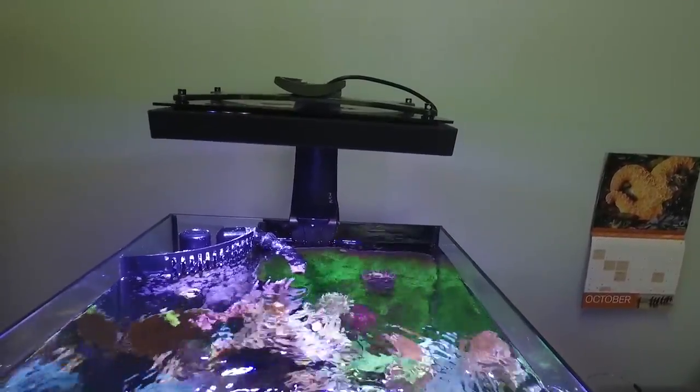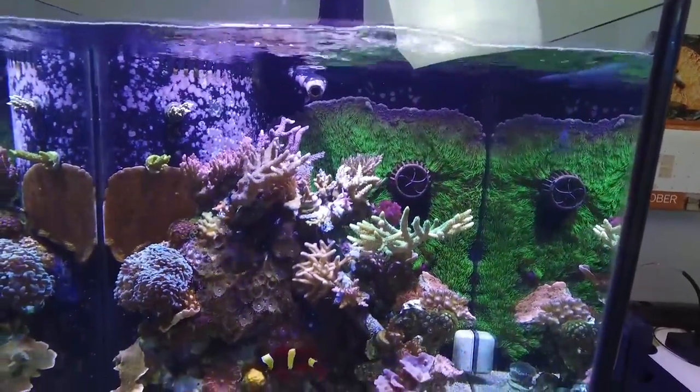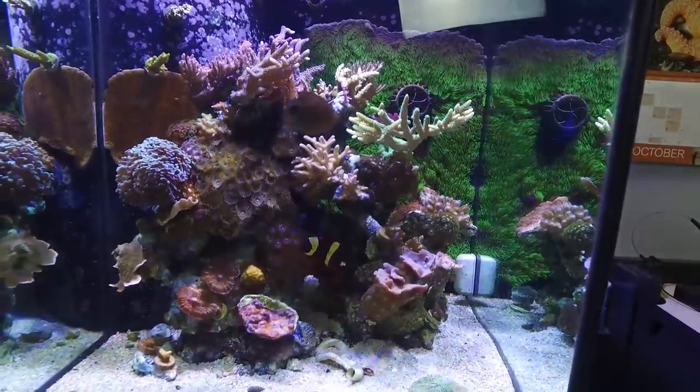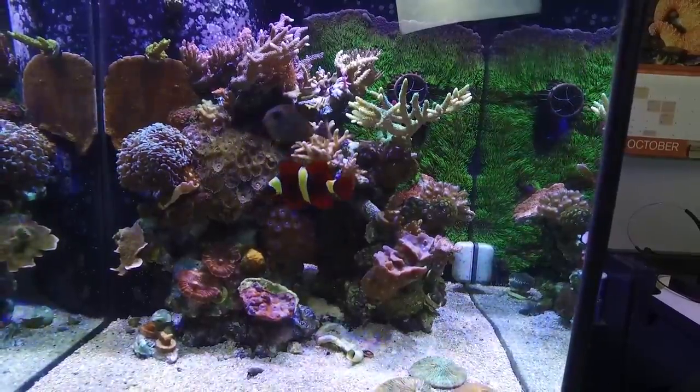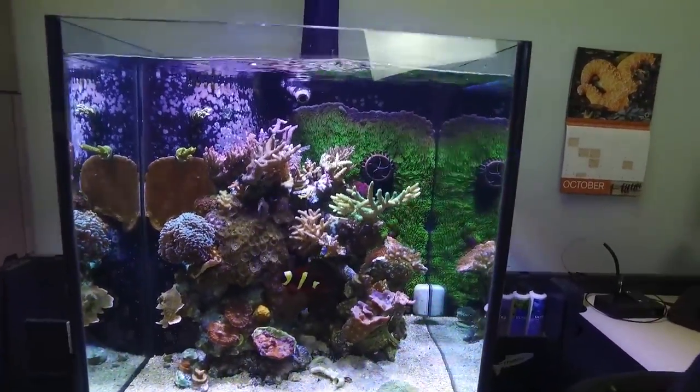As you can see it's a mixed reef. It has quite a bit of SPS on top — a lot of Acropora, Millipora, a few other bird's nests and digis mixed in, as well as some soft corals down below with plate corals, soft corals, and my furry wall on the back made of green star polyps.